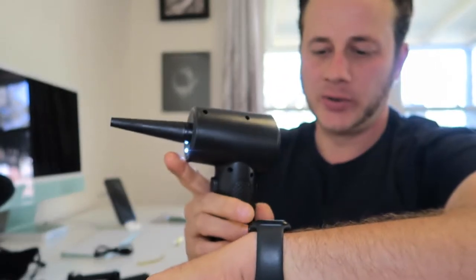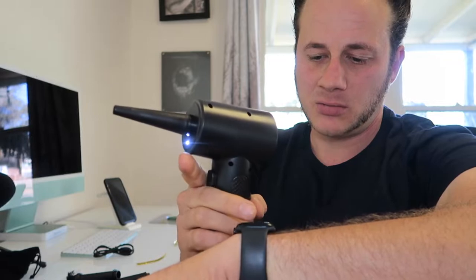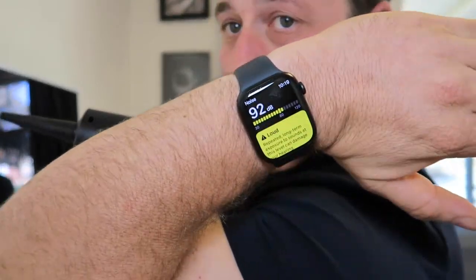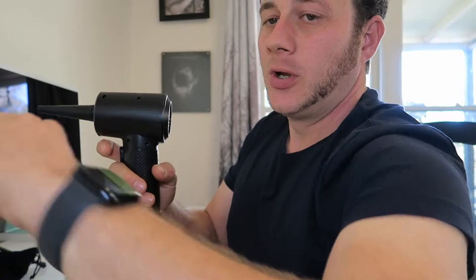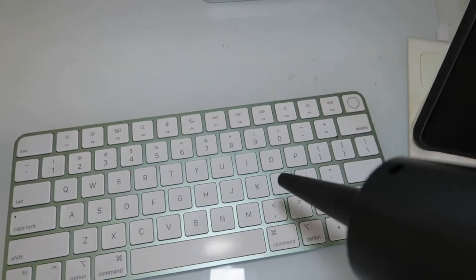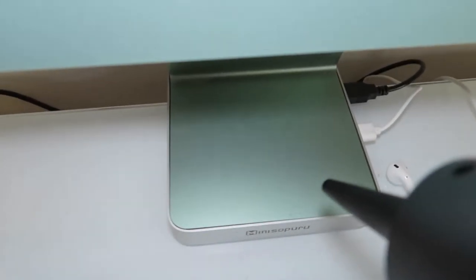I'm doing a decibel check — we're at 90 decibels. So it's definitely loud, but it's also effective. Let's go clean some stuff. Let's start with my keyboard over here.